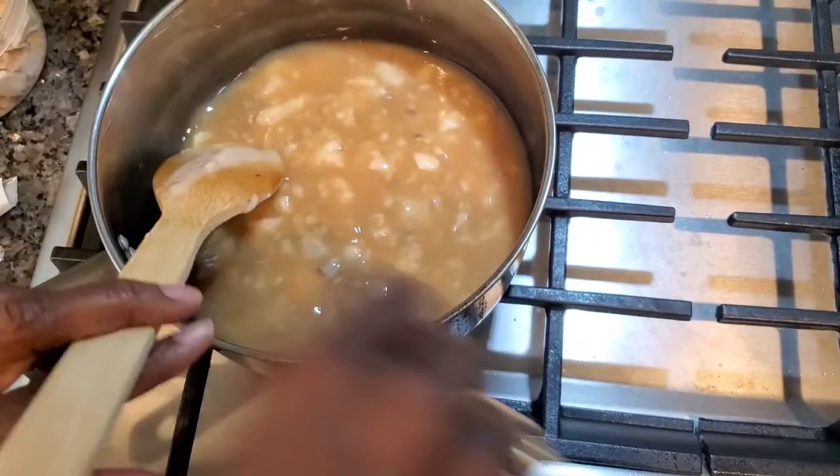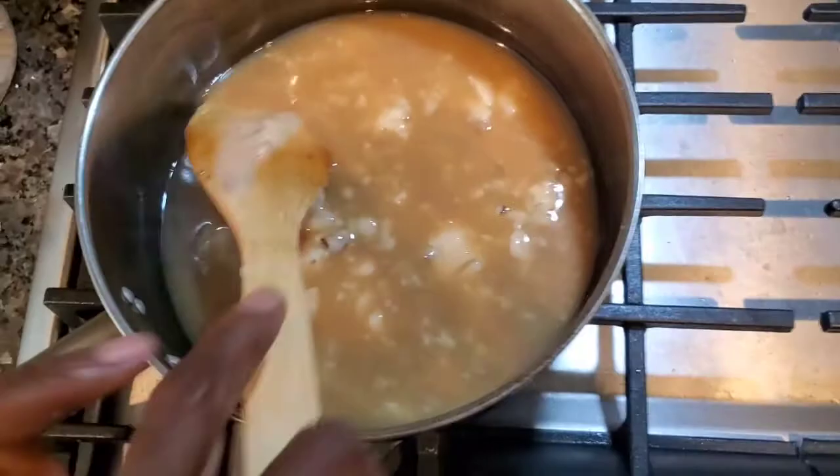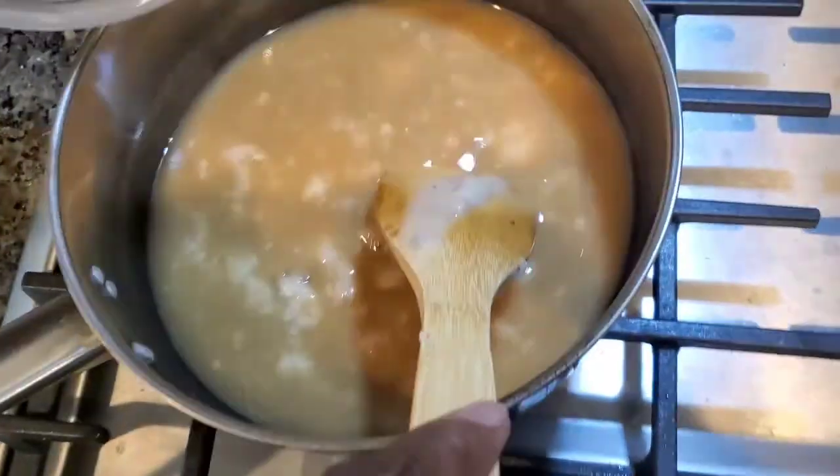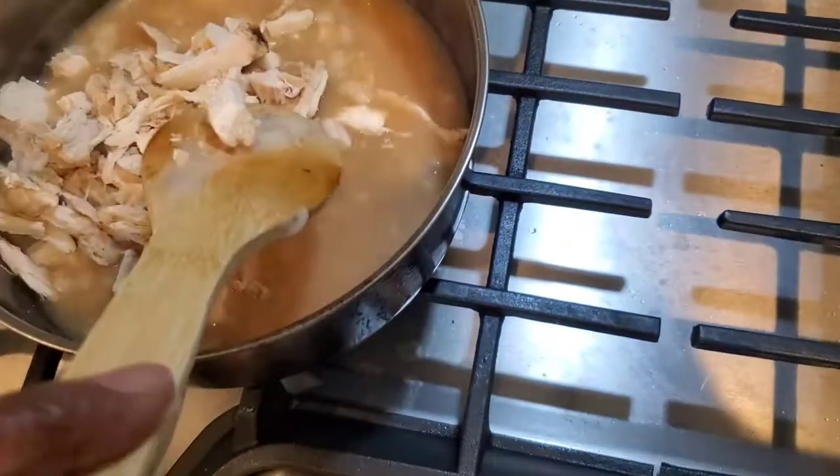So I've got this chicken piece over here. Meemaw's going to add some chicken — leftover chicken that she cut up — right into the broth.